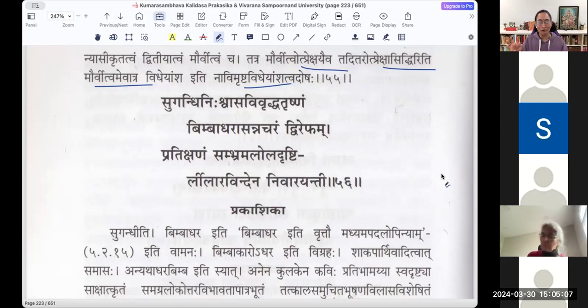Not only girls — if you look at Bhagavatam, Vishnu is having a Padmam in his hand and it is a Leelaravindam. There is a beautiful description of how he holds it: 'Brahmayan asthi iti vaikunthe.' So it's not only an ornament in the hands of women; men can also have it. Sugandhi Nishvasa Leelaravindena Dvirepham Nivarayanti — Sthavara Rajakanya Dadarsha.